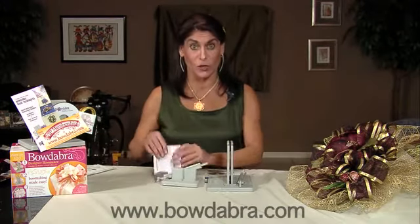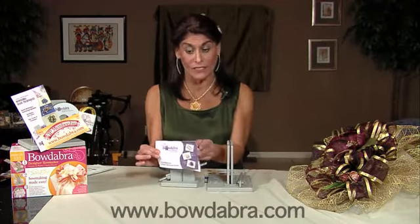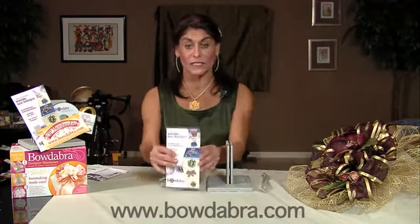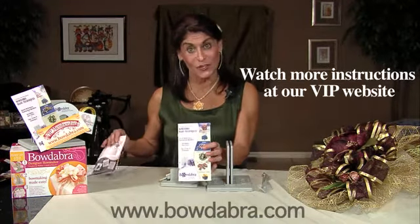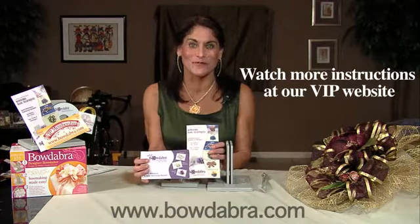The English instructions are in the little color booklets. For the Mini Bowdabra we have this little color booklet, and on the regular Bowdabra we have this color instruction booklet. So if you're looking for your English instructions, these are the instructions in English for the Bowdabra, and these are the instructions in English for the Mini Bowdabra.